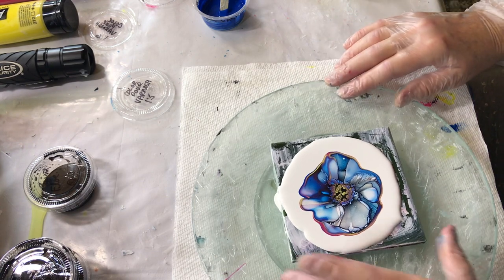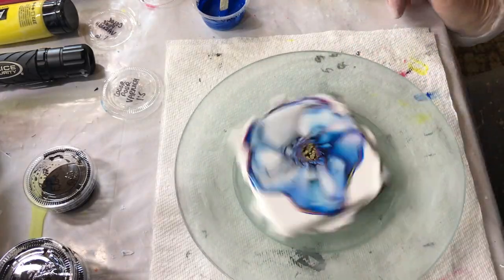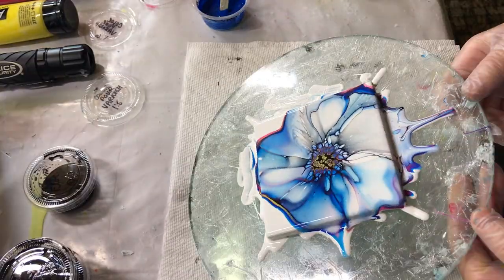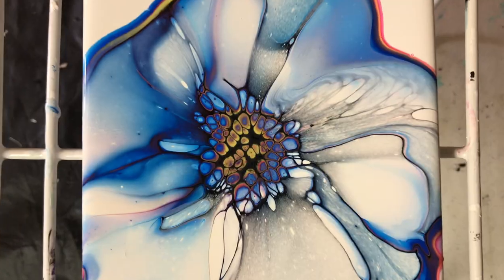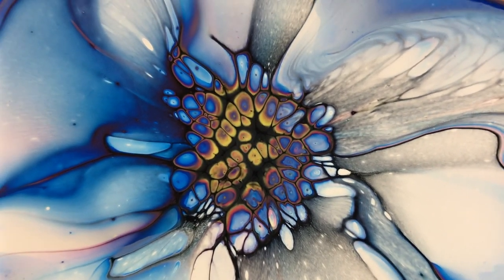I am going to spin it. This one works — not very many cells, but they're not bad.